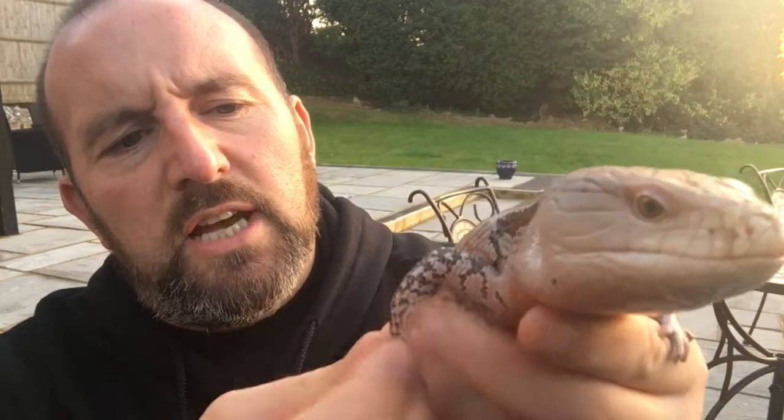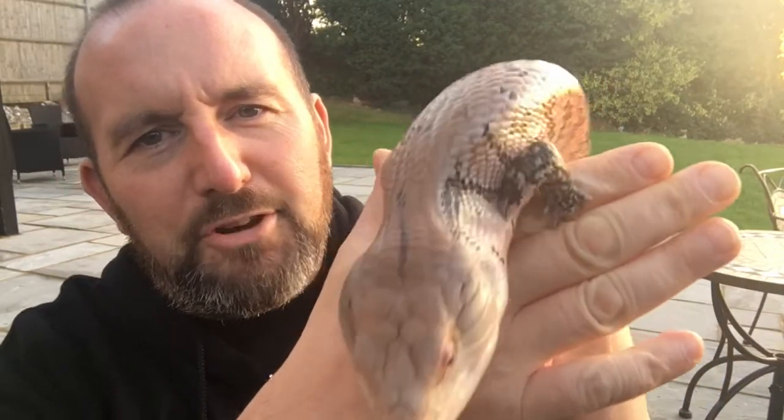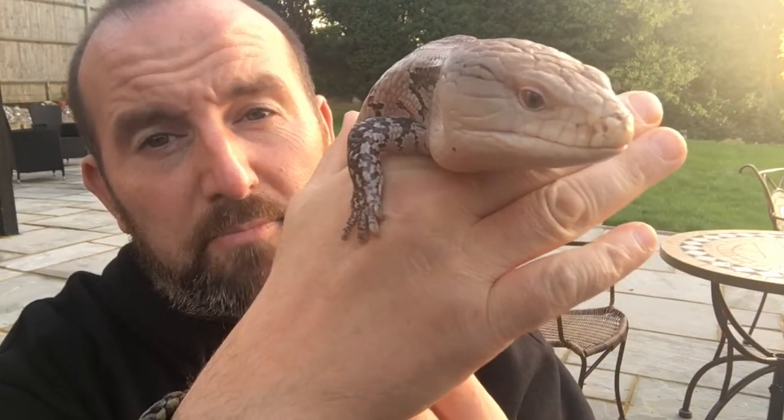If they get a buildup of shed skin on the end it can cauterize, and the toe can fall off. Very very sharp claws though. Like I said, they're very cool to keep.